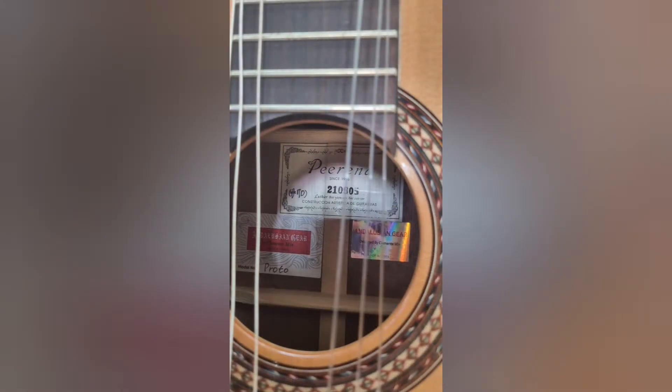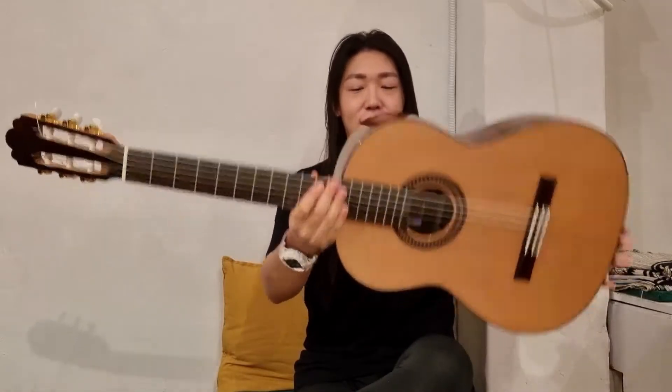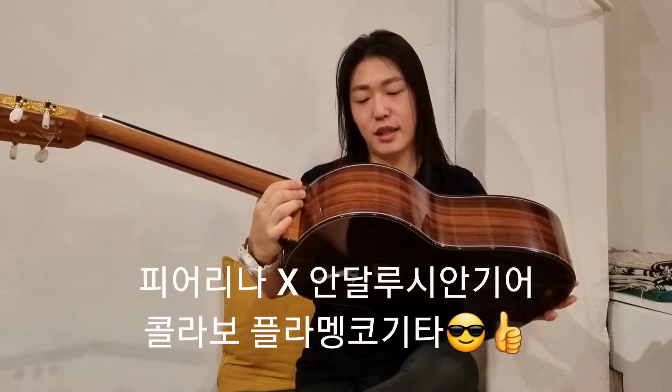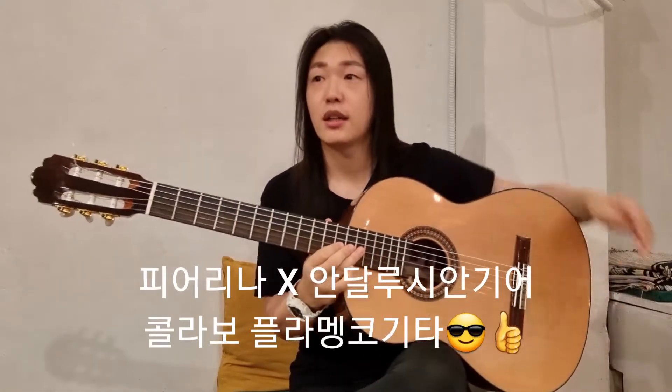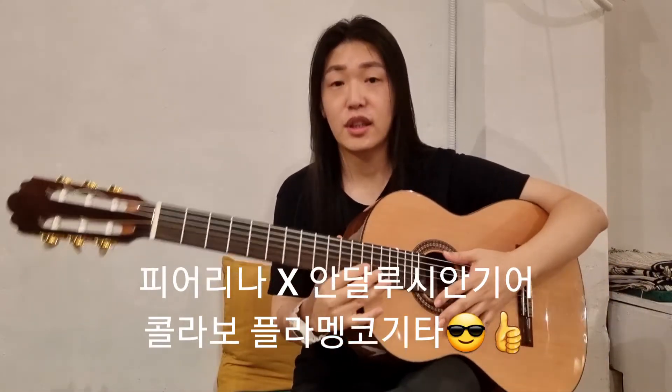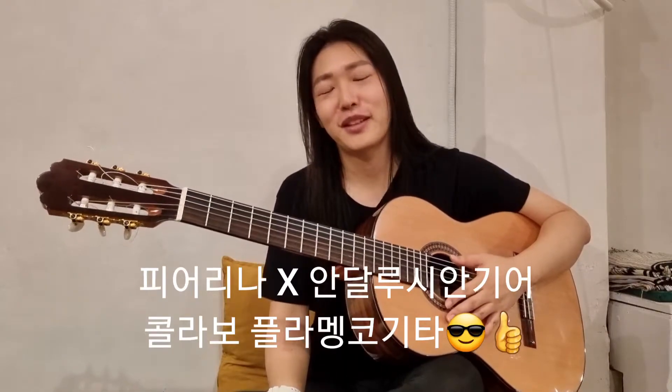국내 입문용 플라멩코 기타가 등장했습니다. 바로 이 악기인데요. 부산의 피어리나 기타 공방, 부산을 대표하는 기타 공방이죠. 피어리나와 디자이너 브랜드 안달루시안 기어가 콜라보레이션해서 만든 플라멩코 기타입니다. 저가의 플라멩코 기타예요.